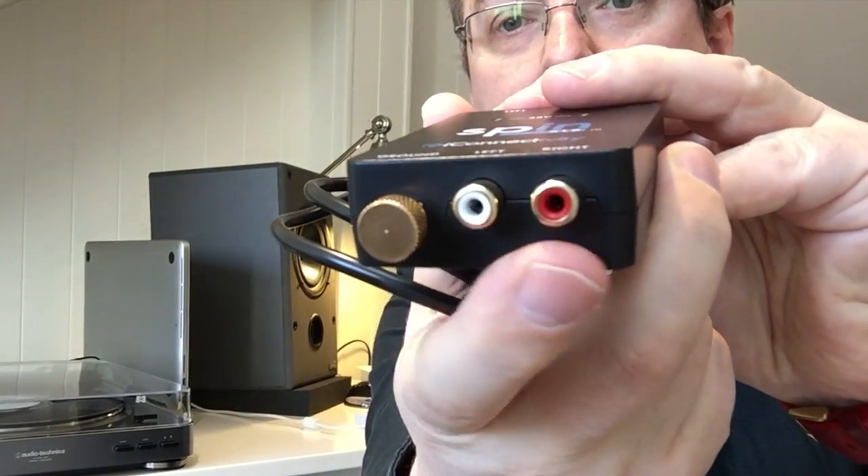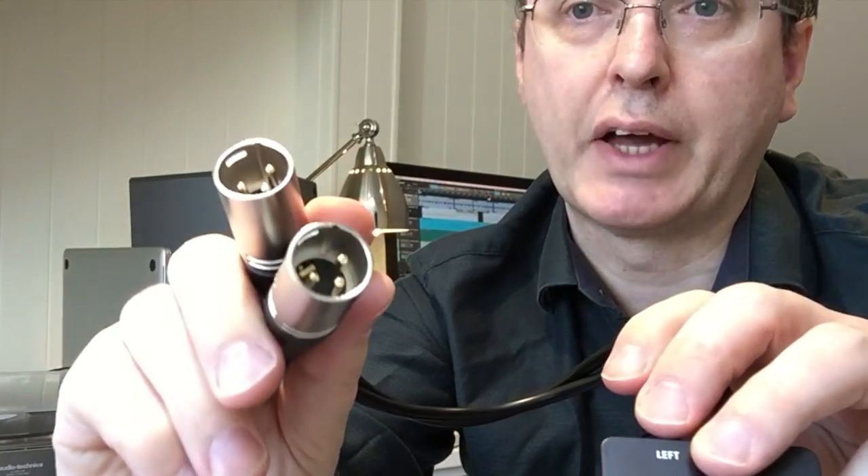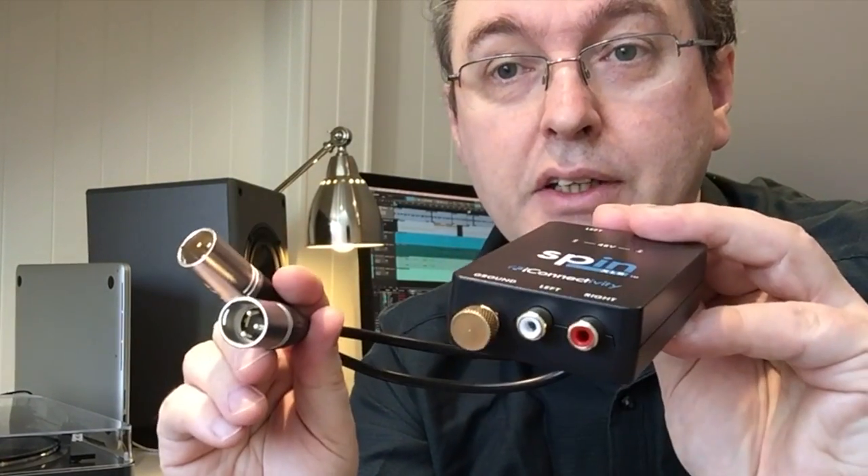It's a very simple box. At one end you have phono connectors that plug into your turntable. At the other end you have XLR cables that plug into your mixing desk or your audio interface. And that's it — that's literally all you need. You don't even need a power supply or anything like that. This is the entire system. Let's see that in action.